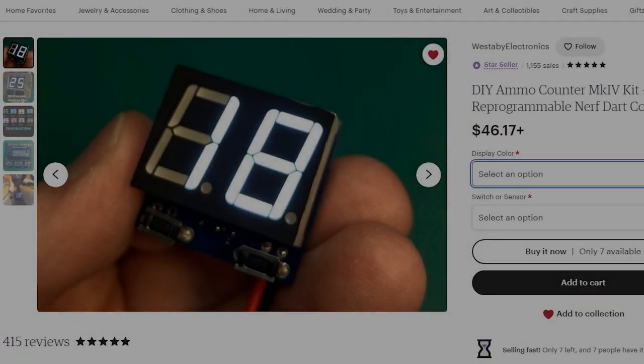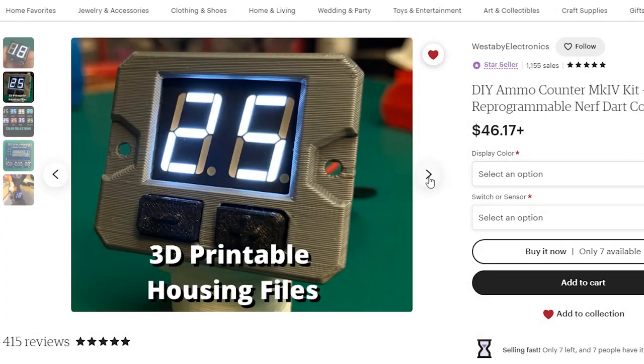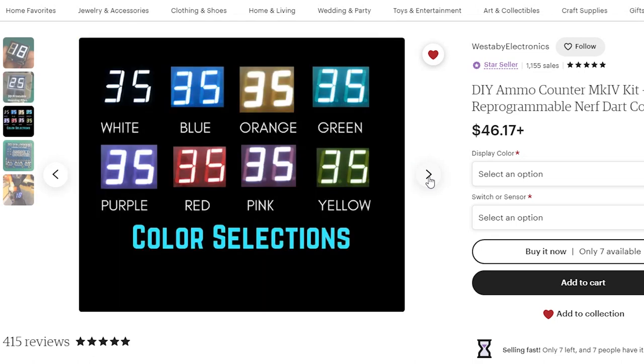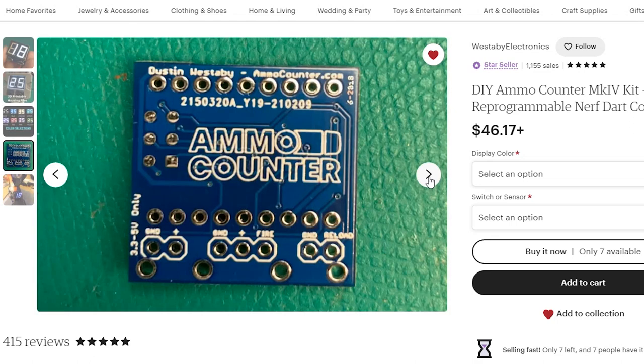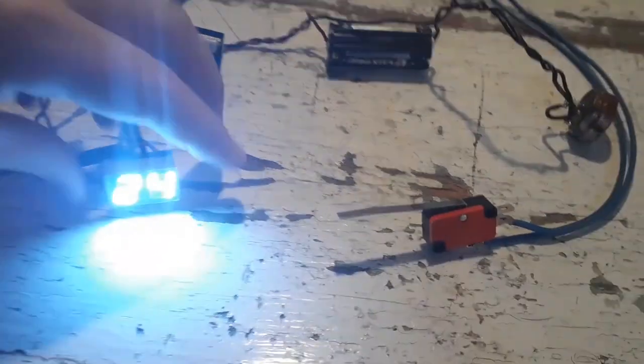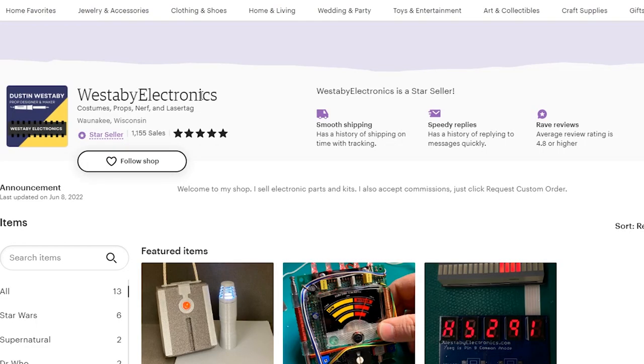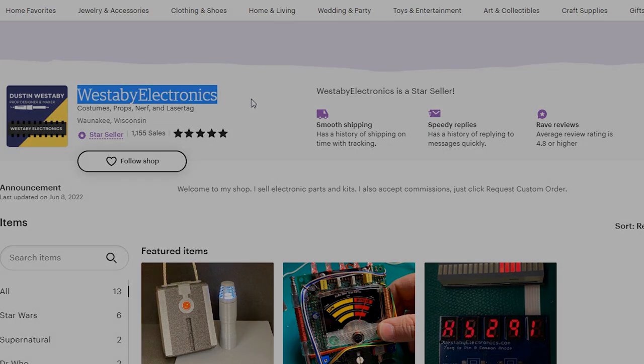Moving away from the 3D files section, the rest of our products are going to be located on Etsy. If you'd like to attach ammo counters onto Halo Airsoft props, I'd recommend checking out Westby Electronics with their easy-to-assemble custom ammo counters. Whether you need one for your custom MA40 or a battle rifle, these are pretty simple to put together. I've used two of the Westby Electronic ammo counters for my older BoomCo MA-5B conversion and my recent MA40 conversion, so if this sparks your interest, make sure to contact Westby Electronics.